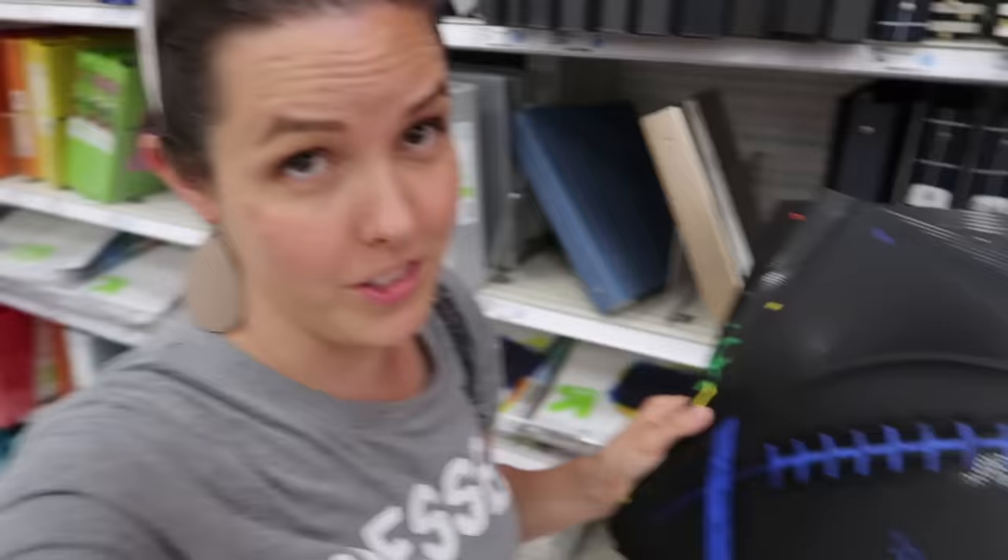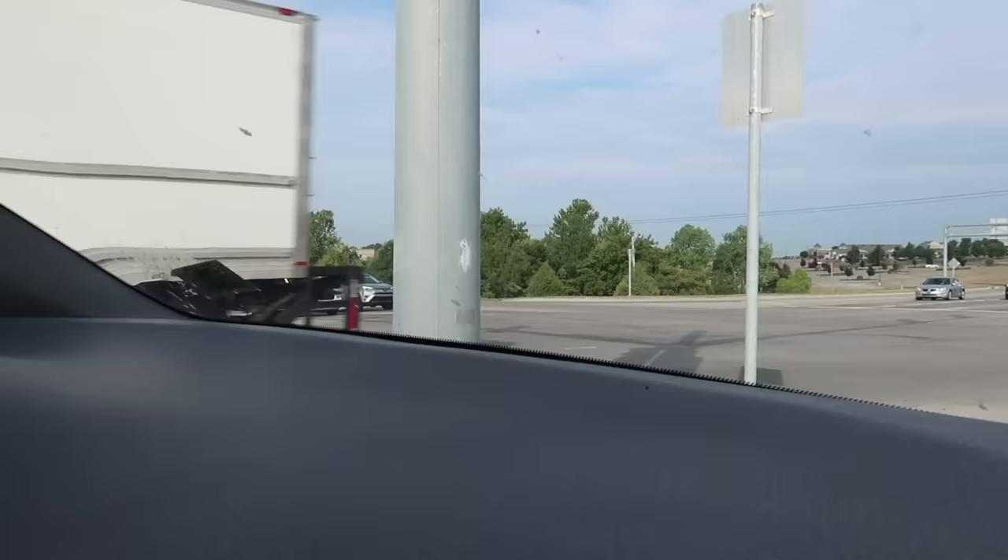We finally found the sports folders. Thankfully, they don't need new backpacks or new lunchboxes this year. So we get to go get some clothes now.